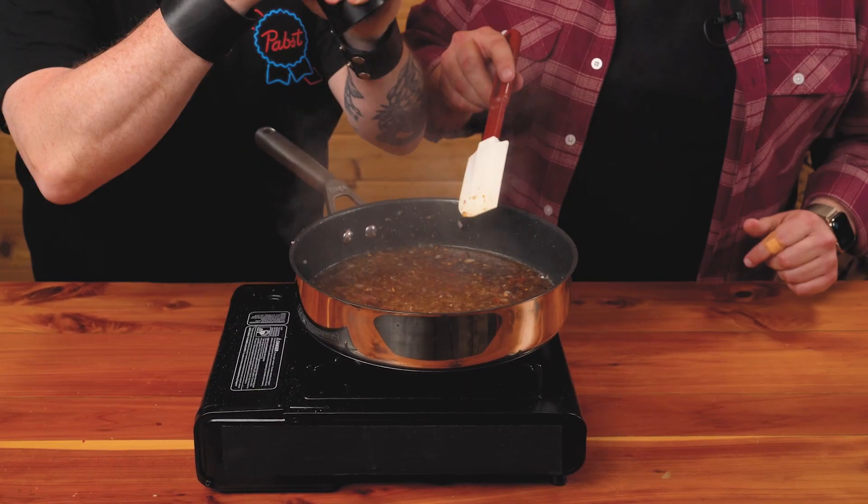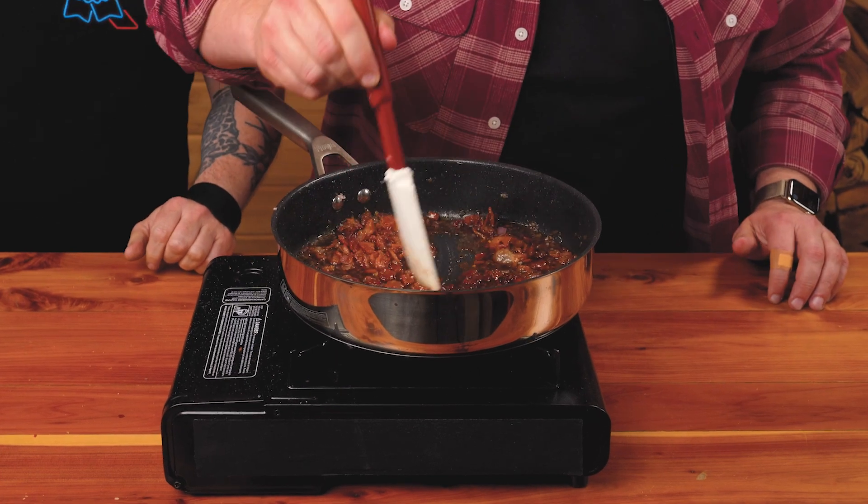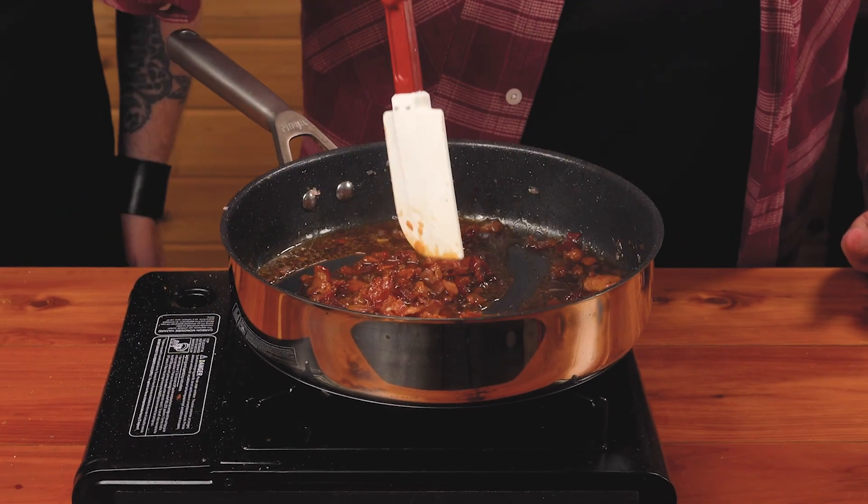We'll season it with a bit of kosher salt and black pepper. Now we're ready to add back our bacon. The apple cider vinegar is going to cook down and let this get really nice and jammy.